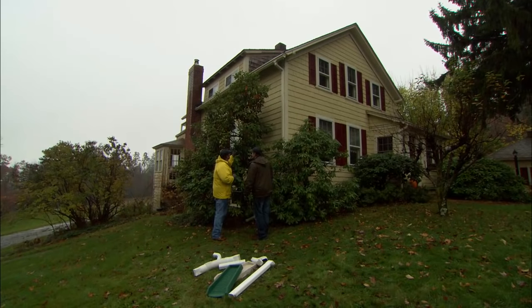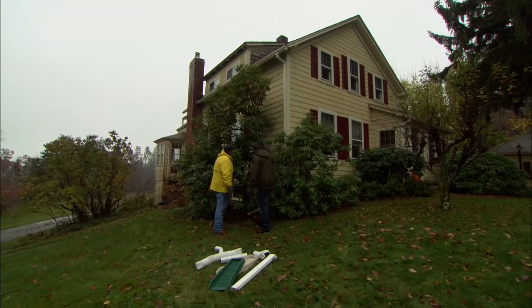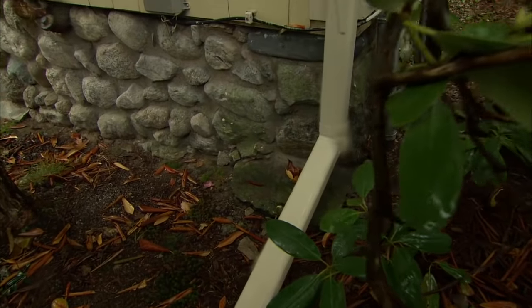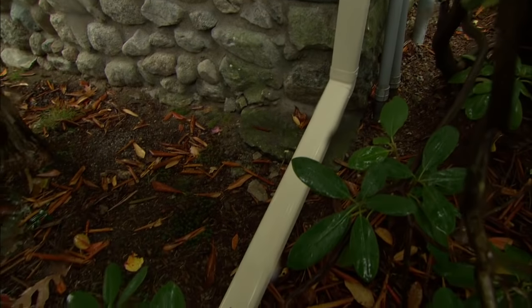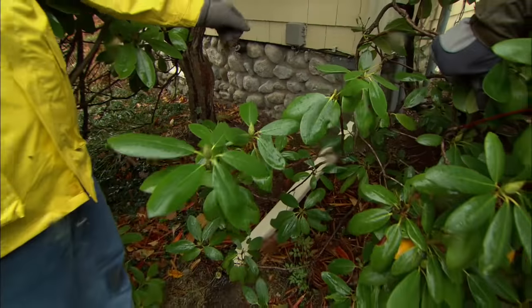The first line of defense is keeping your gutter clean so the water can flow down the downspout. We've got a good working gutter here and it's actually been extended away from the house, which is a great thing. Imagine all that water concentrated coming down and splashing right there on a foundation — that could lead to a problem.